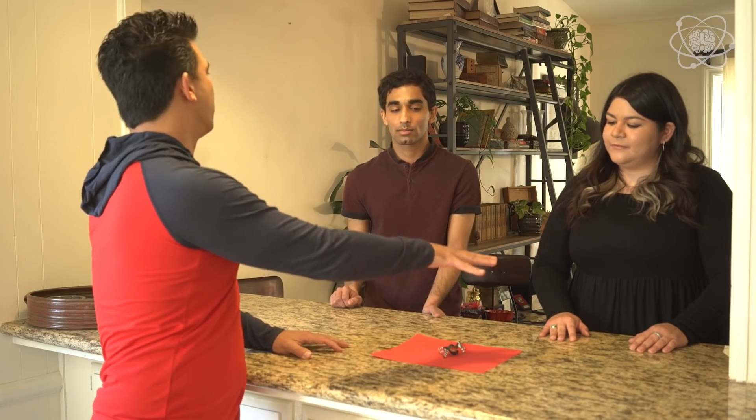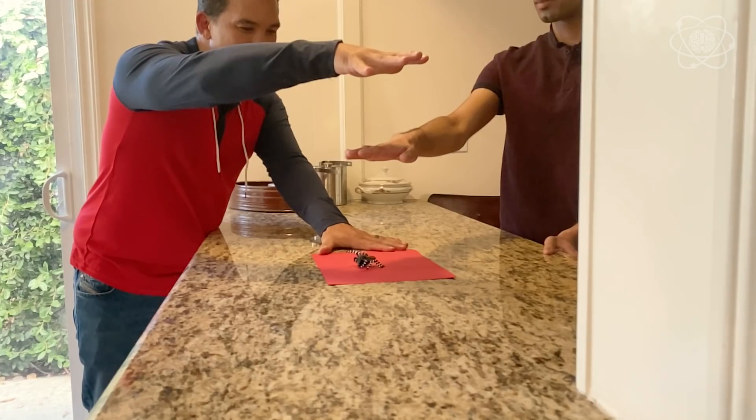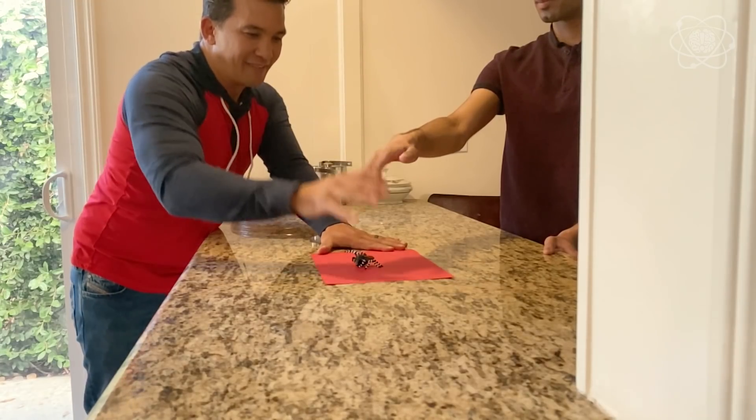All right, let's go into the science of it. You think you have the advantage because you're only one hand away, but the real secret is I get to determine the start time by moving my hands. You're actually reacting to my movement, and that gives me the advantage. I'm testing your reflex time and your reaction time versus my speed, which is why I have the advantage. Make sense?